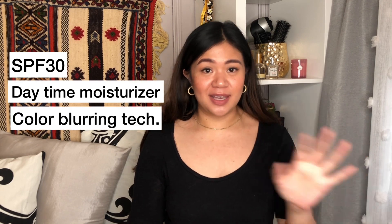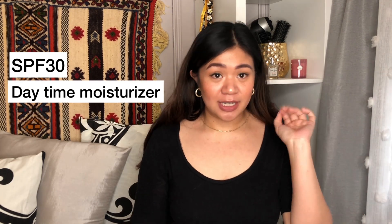It's really great. It's an SPF, it's a moisturizer, and it's kind of a BB cream because it has color blurring technology. Disclaimer: if you're looking for something that's a lot more full coverage and going to give you a lot more perfecting aspects to your day, this is not really the moisturizer or SPF Color Smart BB cream for you.